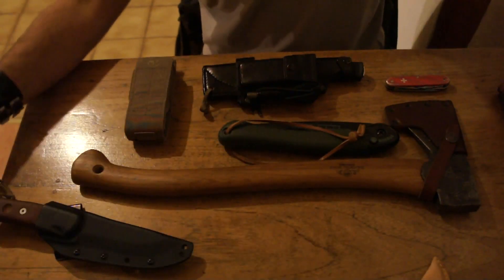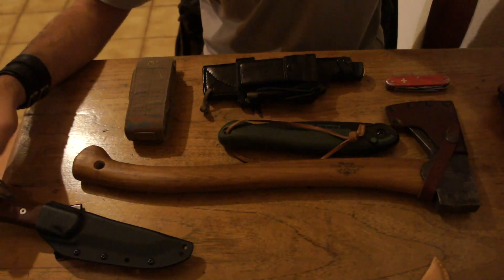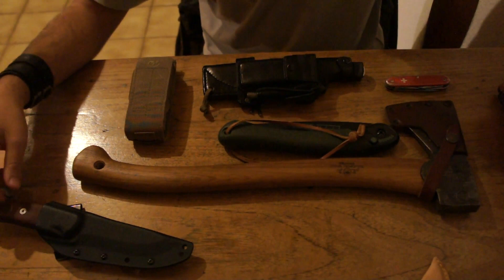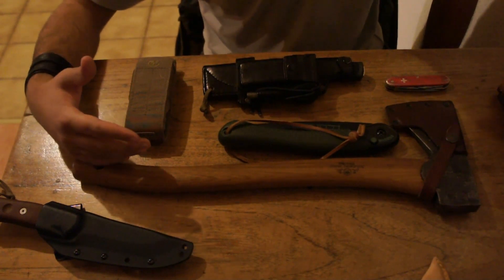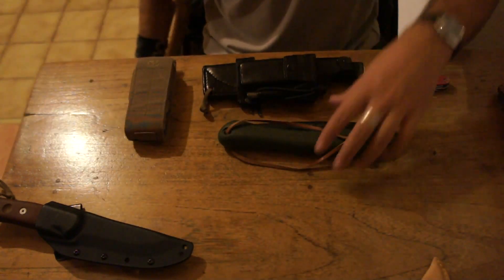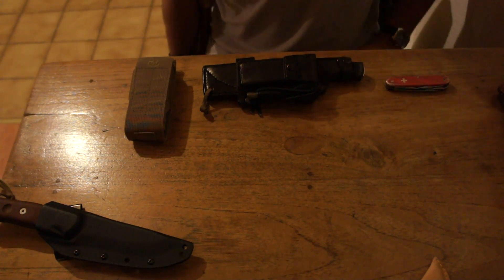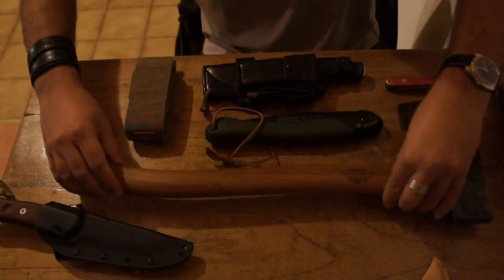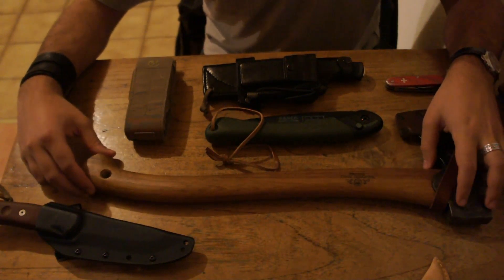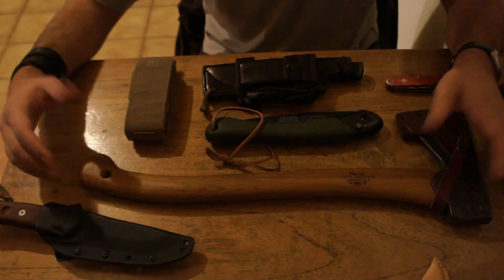And that is all there is to it. It all takes experience to figure out what you want to use. I found this setup is very effective for what I need, and it doesn't weigh a lot. In my opinion, you should always err on the side of carrying more tools rather than too little, because if you take away the axe and the saw, you would be in big trouble when it comes to preparing firewood. You could make a fire with just a knife — break branches, whatever — but if you have those two tools you'll be able to make whatever you want: build a shelter, build a fire, and just be more self-reliant in a wilderness environment.